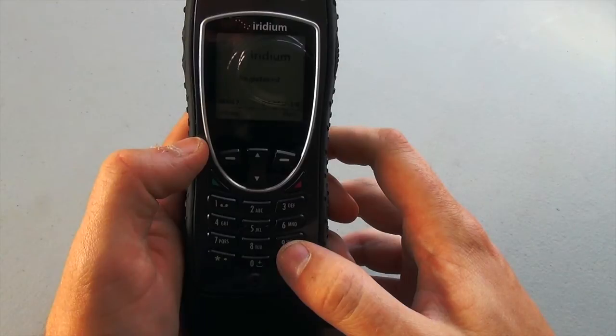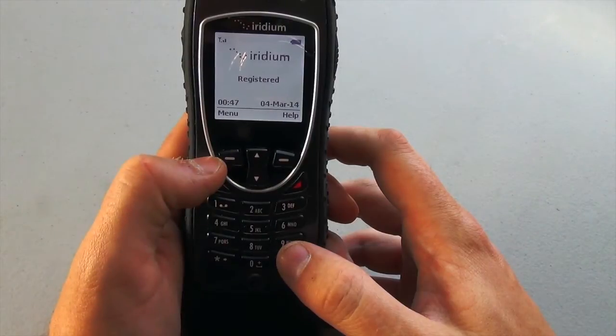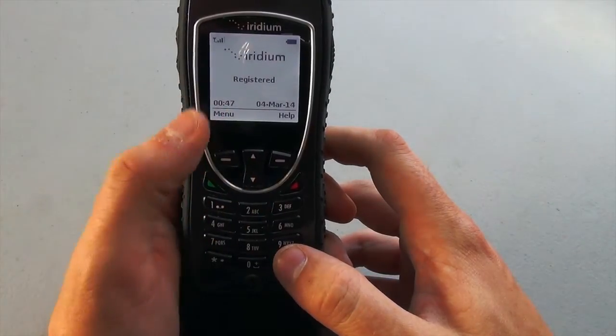To send a text message from an Iridium 9555 or 9575 handset, the method will be the same. You're going to start from the main screen after you've already established that you're in an outside and open area with good reception. You'll see that we're registered with full bars.